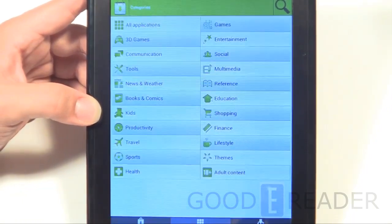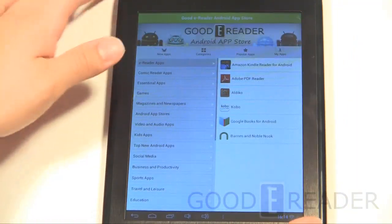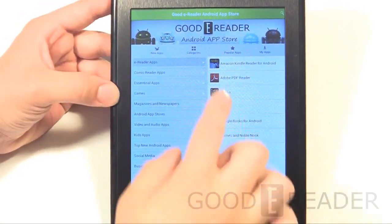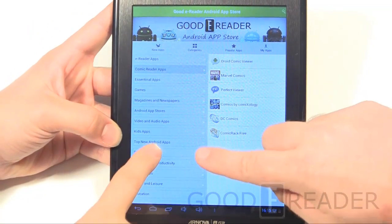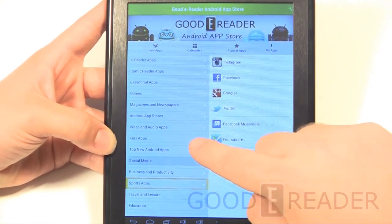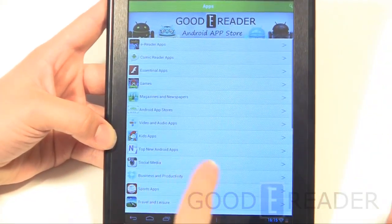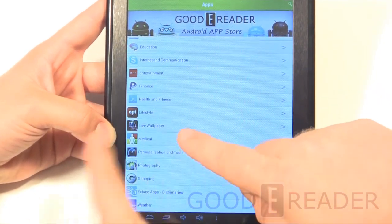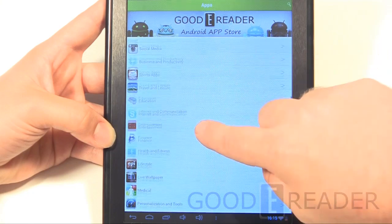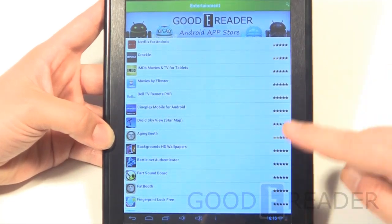We've preloaded our own Goody Reader app store on the device. A number of companies have licensed it from us recently, and it's set to be a really up-and-coming Android app market, so stay tuned for announcements. When you click on categories you get top apps — typically the five highest-rated apps per category. In Entertainment, Netflix is right there as the most popular, with a visible rating system.